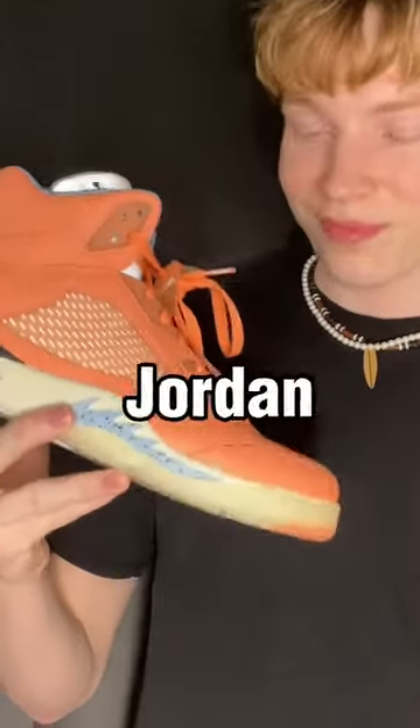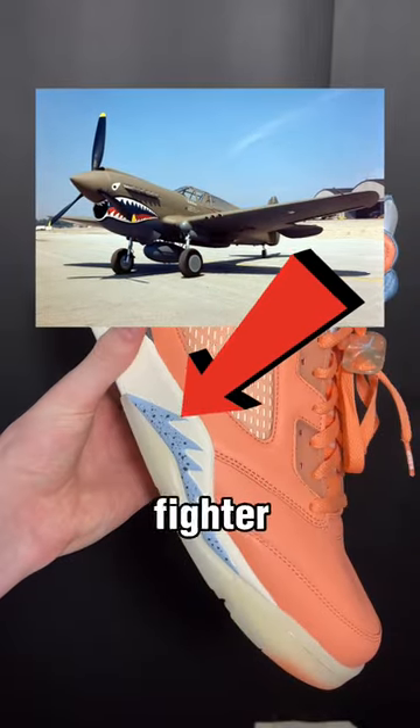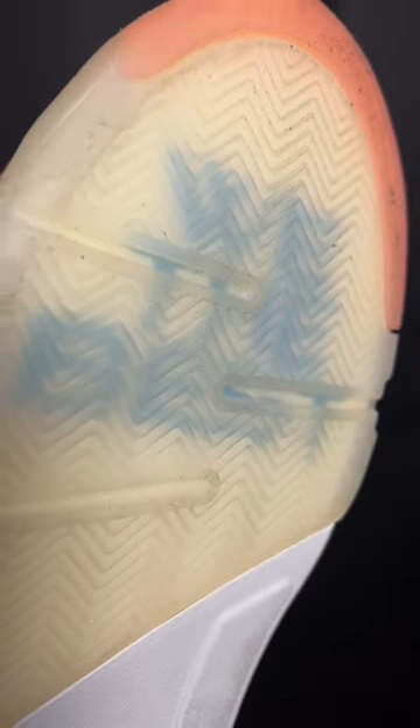Can you still play basketball in Air Jordan 5s? Well, let's find out. This is the Nike Air Jordan 5, and it was actually inspired by World War II fighter jets with those shark teeth. This shoe is also the very first shoe ever to use translucent rubber.